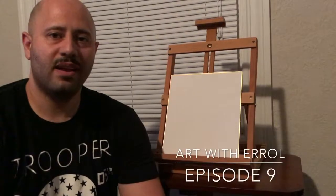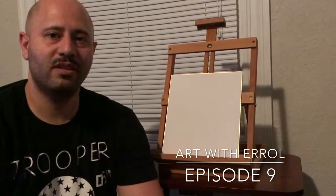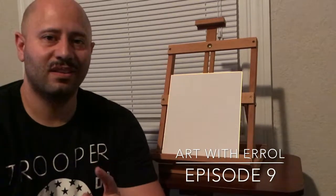Welcome to Art with Errol, episode 9. This week we're drawing Darkwing Duck. Let's get to it.